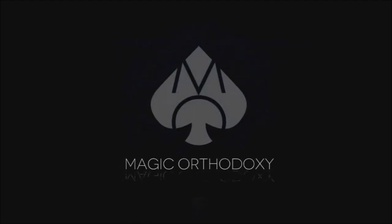Hey everybody, welcome back to Magic Orthodoxy. My name is David and this is a deck review. Hey everybody, welcome back to the channel. Thanks for being here.